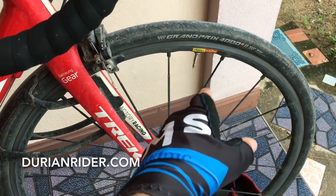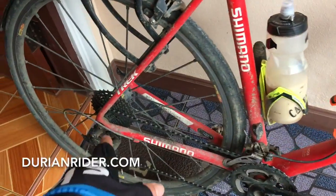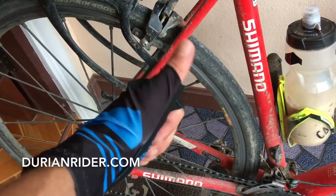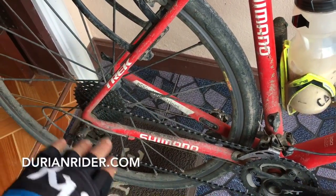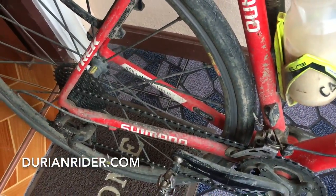28mm Continental GP4000S. Got the Mavic steering wheels — the front wheel is good, but the rear freehub bodies on the Mavic wheels I don't recommend. They look good, the braking surface is really good, but the freehub bodies are bad — they're catchy, they're laggy, they're sticky.